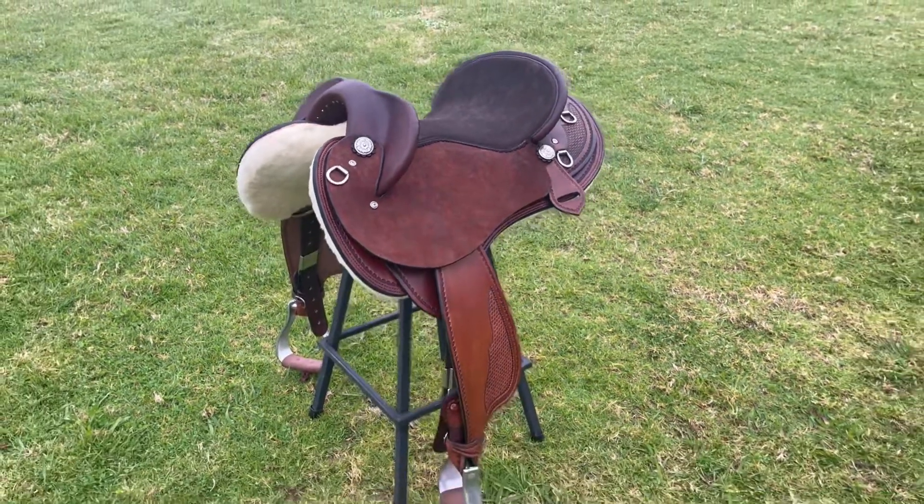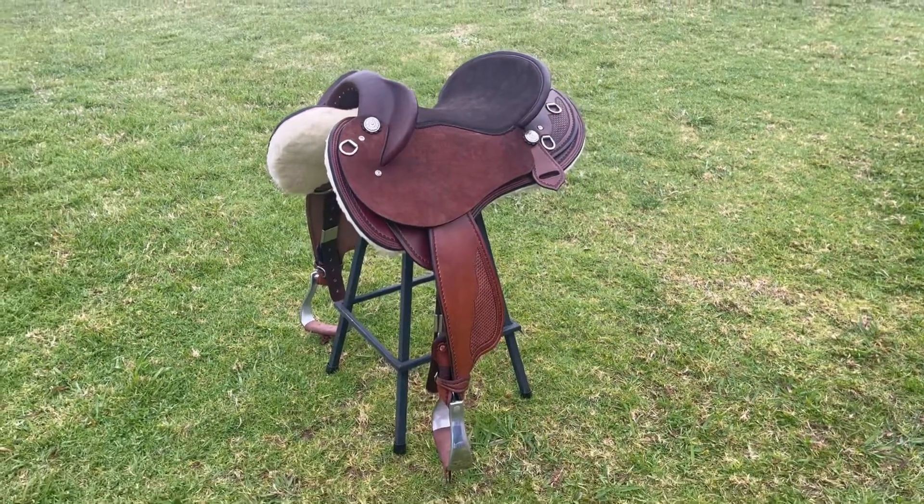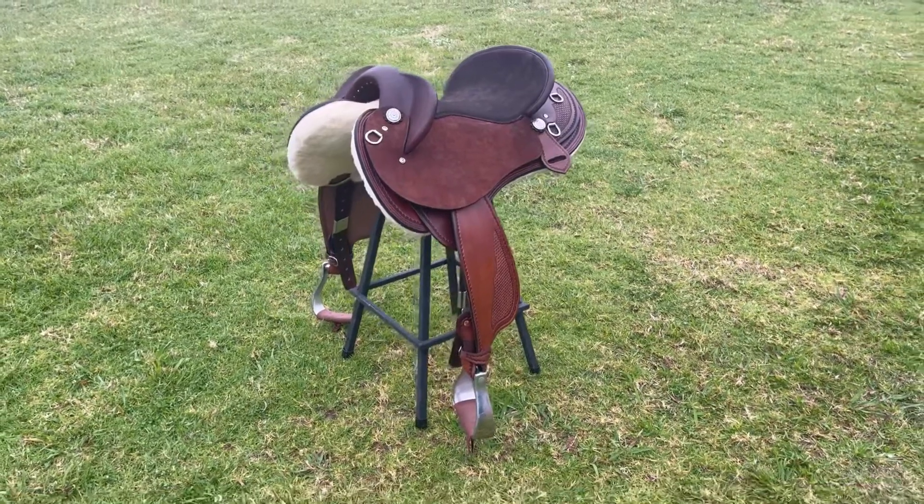I've made this saddle with a close contact seat built to sit Cara in the correct position, and I've built the saddle to suit the shape of her horse's back.